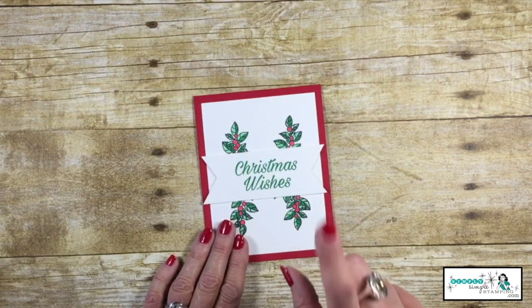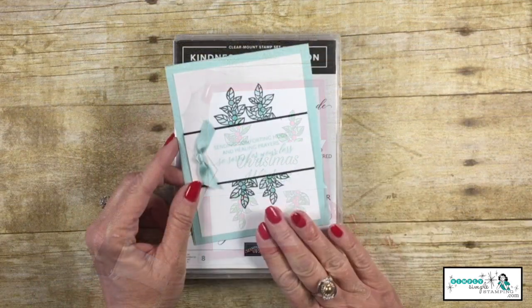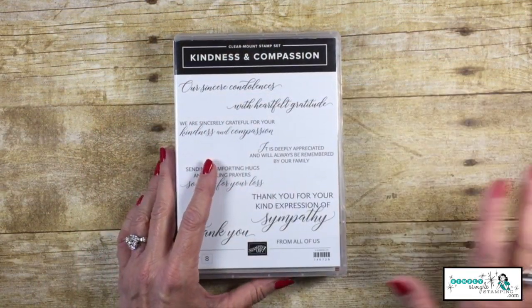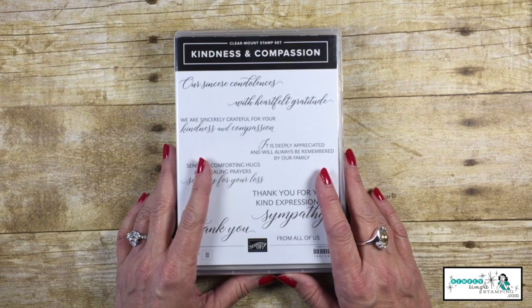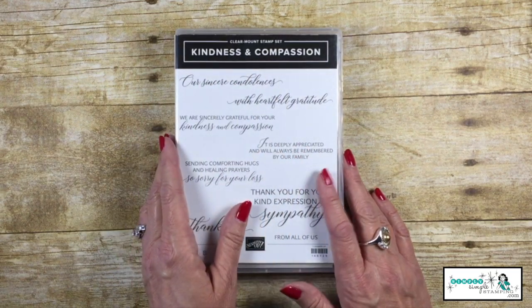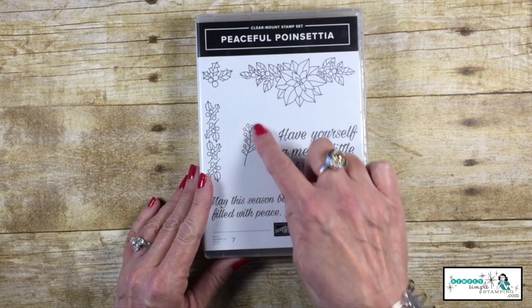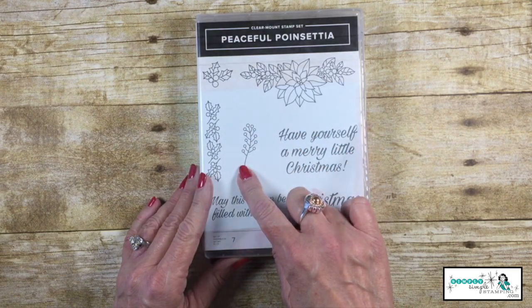Now I want to share with you how to create a non-Christmas card. I'm going to create a sympathy card with the same stamp set. For my sympathy card, I'm going to use the Kindness and Compassion stamp set — Sending Comforting Hugs and Sincere Condolences. But I do want to bring in one more stamp from Peaceful Poinsettia — how about this little image right here?